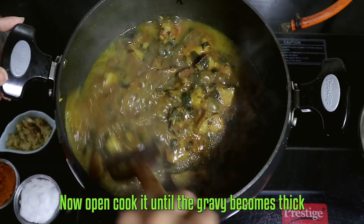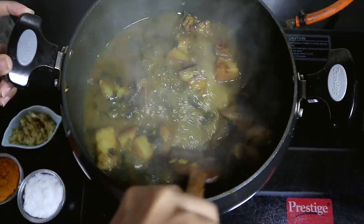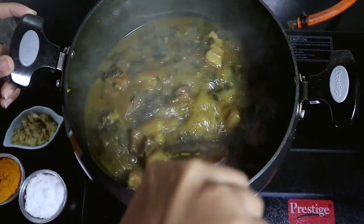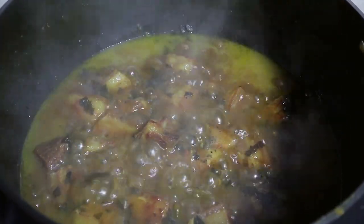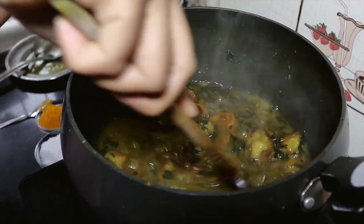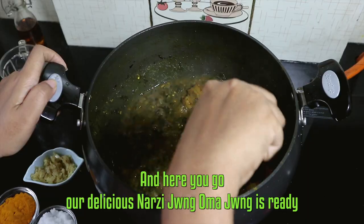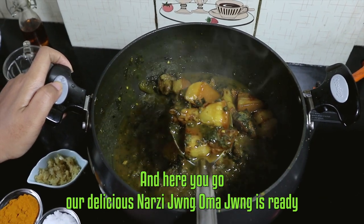Now open cook it until the gravy becomes thick. And here you go — our delicious Narzi Juang Omma Juang is ready. The dish is delicious, nutritious and quite a favourite amongst the Bodos.